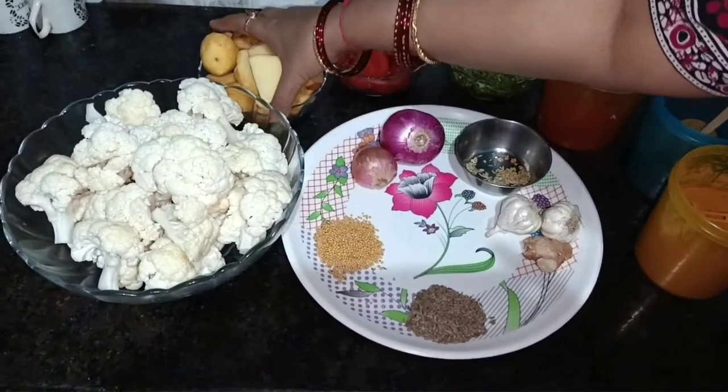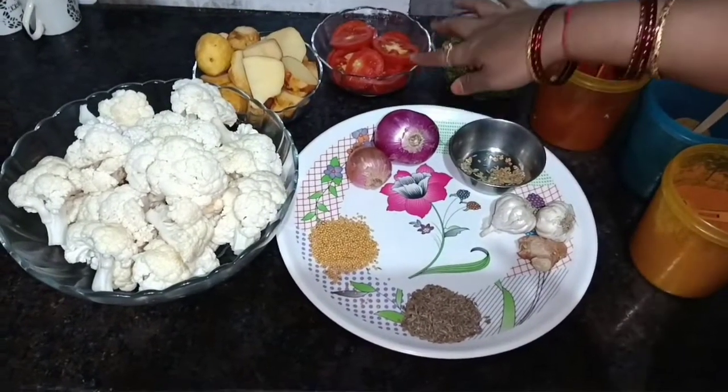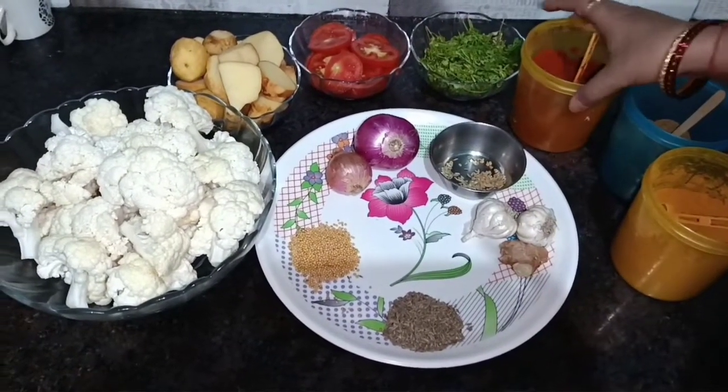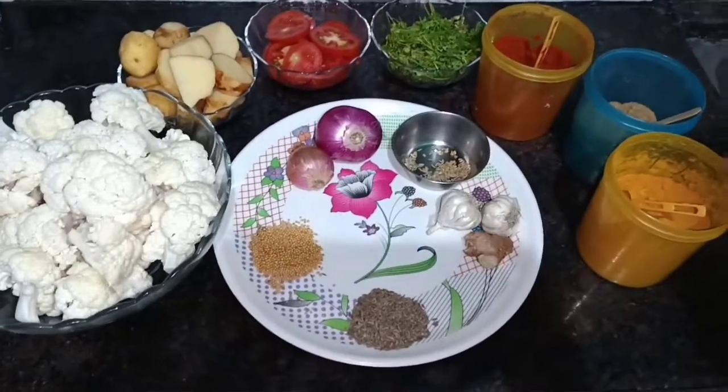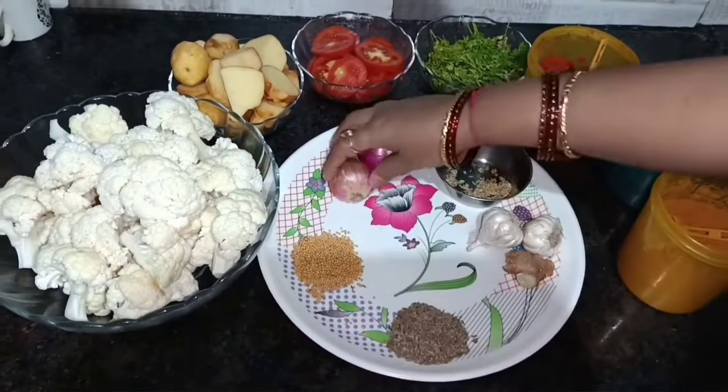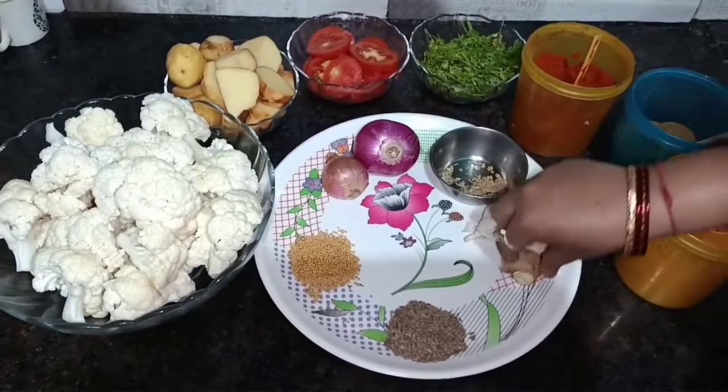I have made 4-5 big aloo. I have cut 2 tomatoes. This is green onion. This is green onion powder.